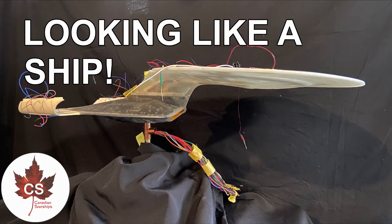Hey there everyone, my name is Andrew and this is Canadian Starships. Welcome to update number 11 on the 1:1000 scale Enterprise D Galaxy Class project.